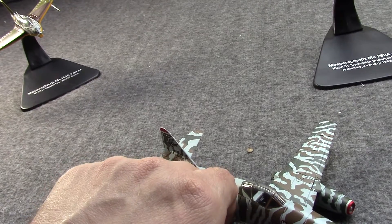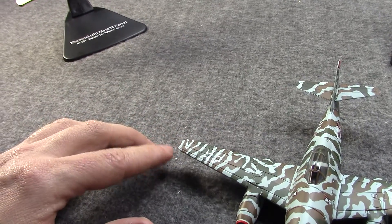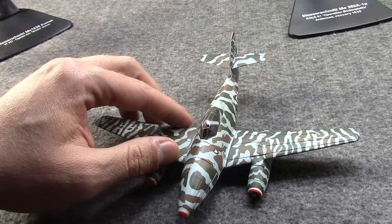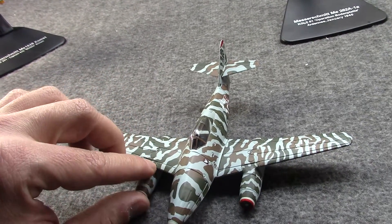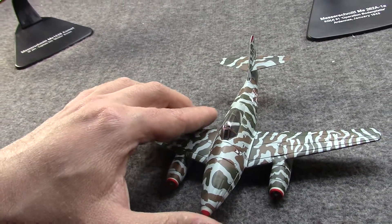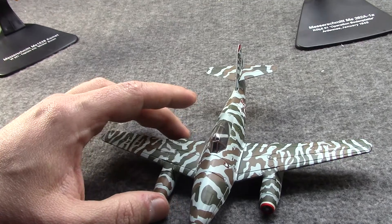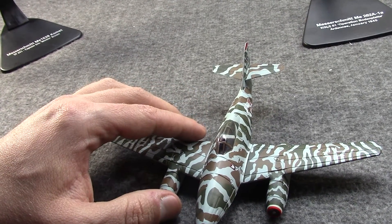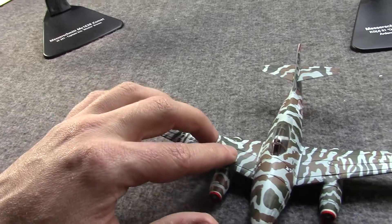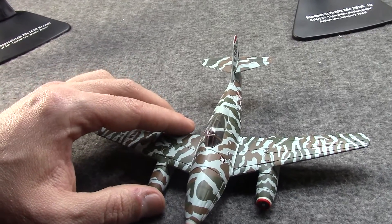These went up against bombers over Europe as well as the P-51 Mustang. Like any new technology they had their shortcomings, but it actually proved itself quite well. Testing after the war showed it was superior to the British Gloster Meteor in several ways, and even the American P-80. In other ways the American and British planes were better, but this definitely wasn't a slouch — it was very forward-thinking in a lot of ways.